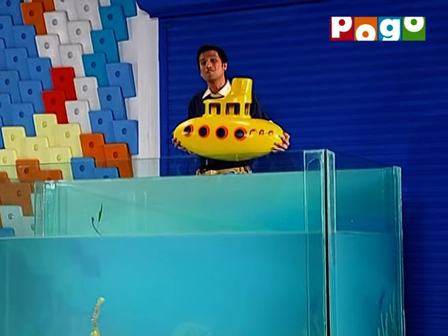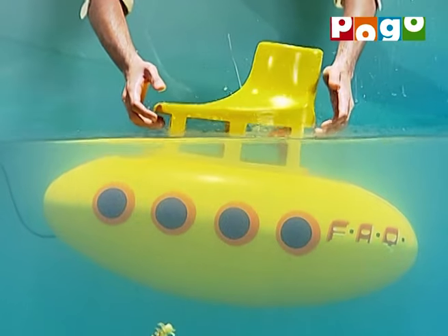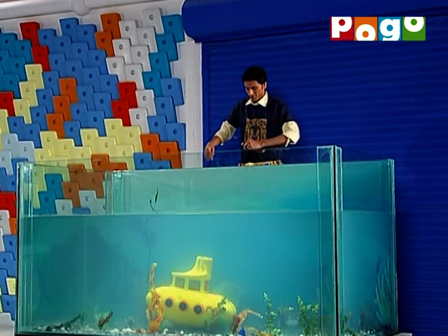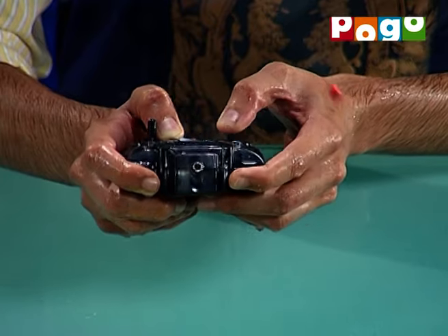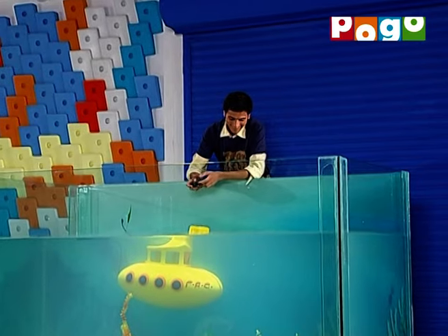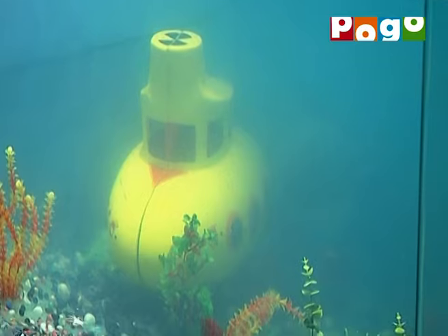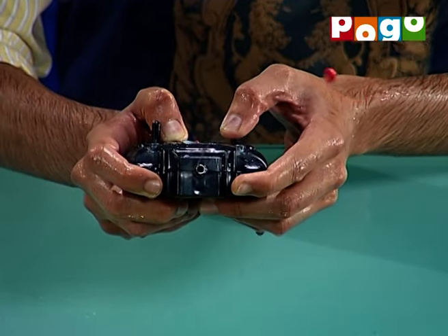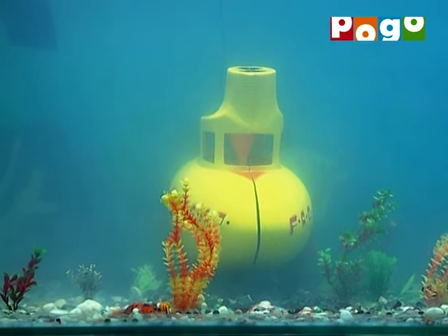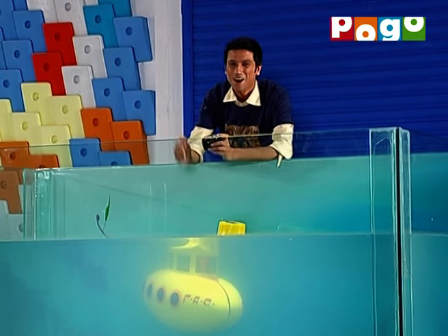So, this is our version of the submarine. Our submarine works.